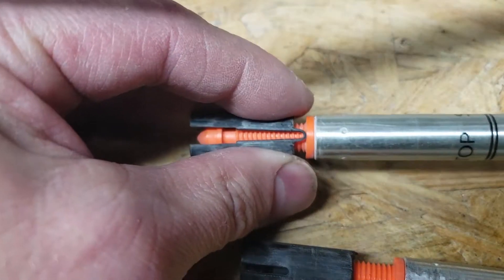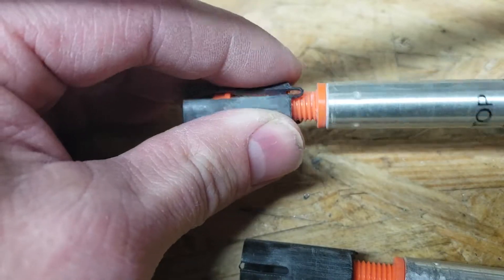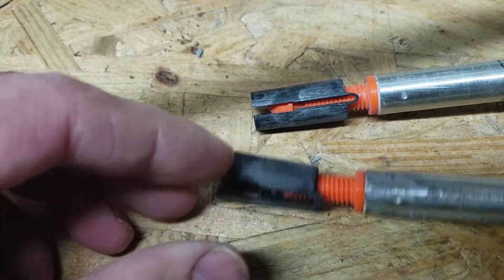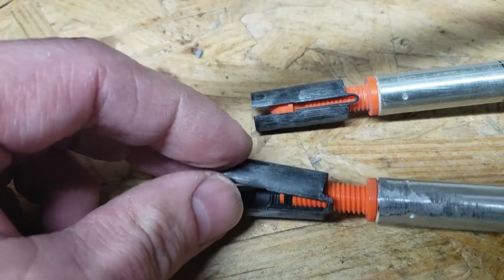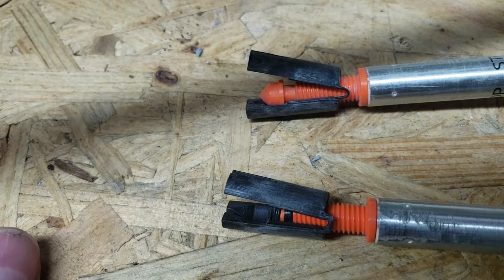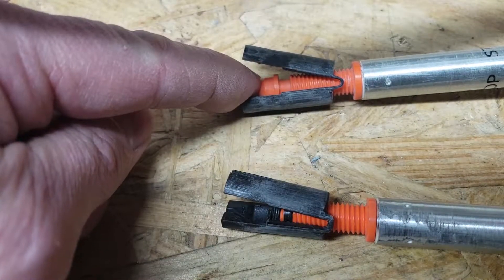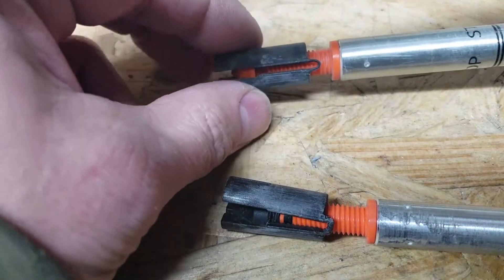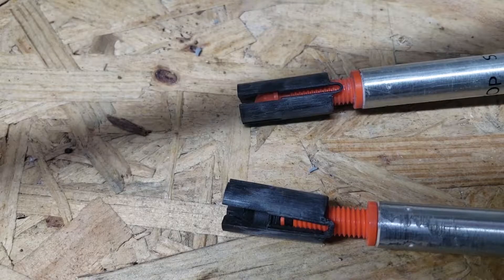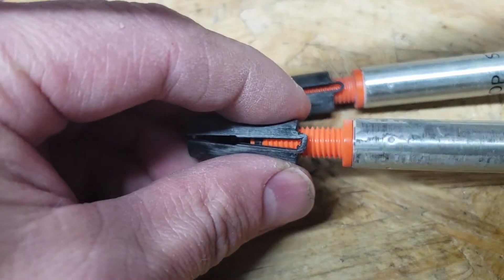They tighten inside the main pole — they slide up inside. To loosen it up and adjust to whatever length you want, you just screw them down a little bit to make them not expand. Here's the problem I'm having: this piece in the middle broke off. There's a metal shaft that goes up inside, but this cap piece broke off, so no matter how much we twisted it, it was not adjusting out and expanding — the pole would just constantly slip up inside.